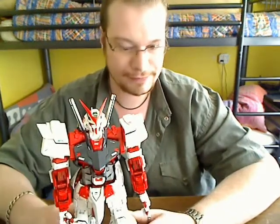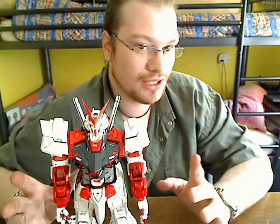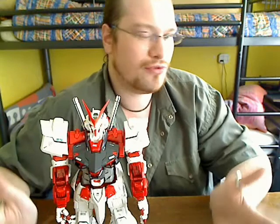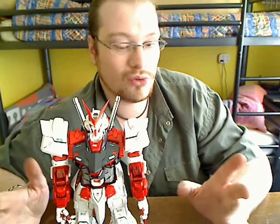It's very detailed. It is fun to build, though it takes a lot of time. But it's not that difficult — I actually find master grades perhaps a little bit more difficult, especially small ones such as Crossbone, which was my first master grade I ever built. This is my first Perfect Grade. But Crossbone had a lot of small parts, which was difficult and took a lot of time.